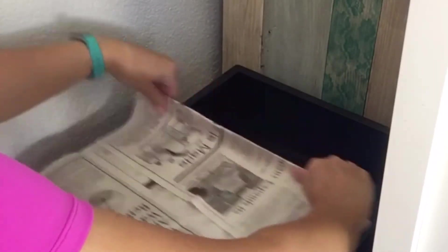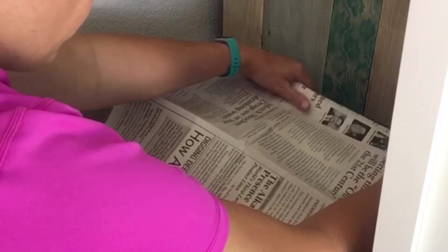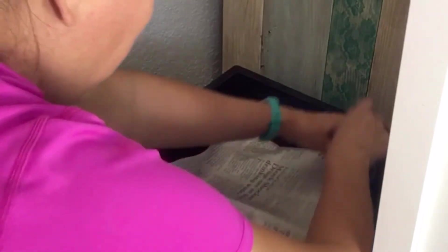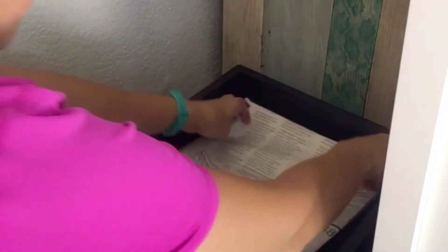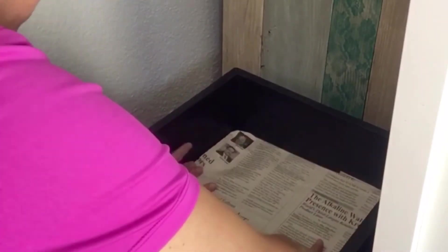I'm going to see how I can fold this newspaper to fit in here. I guess I could have been prepared and done this ahead of time before I got on camera. All right, it doesn't have to be perfect.